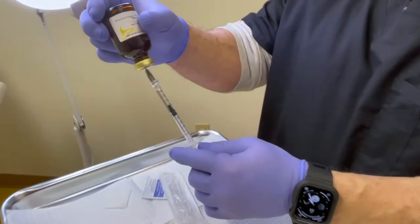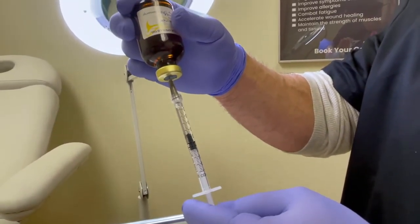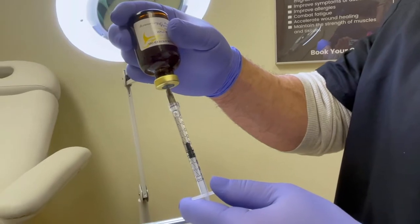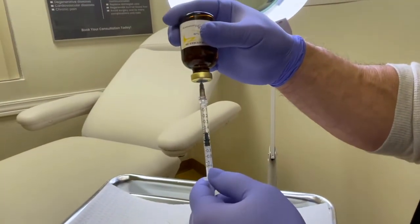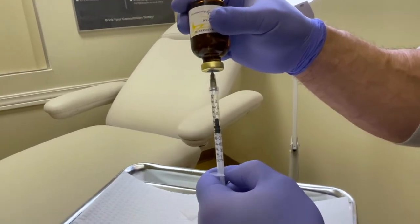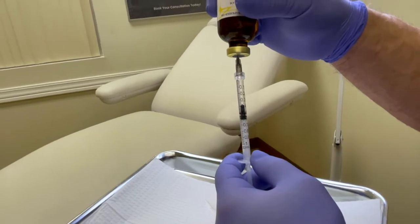For a testosterone dose of 100 milligrams at this concentration, that's 0.5ml. I pull past 0.5 a little bit, then plunge out any additional air until I have the exact dosage I need. As you can see, I'm right at 0.5.